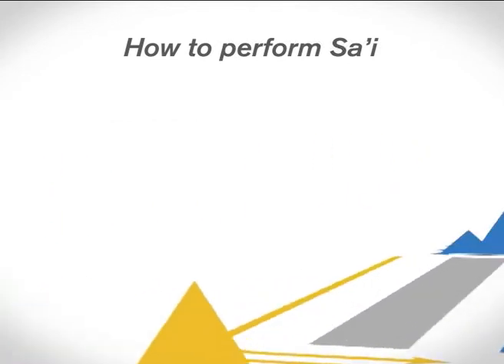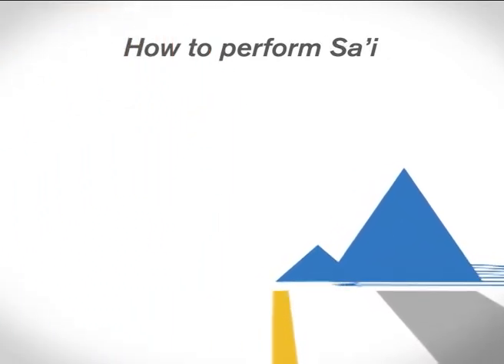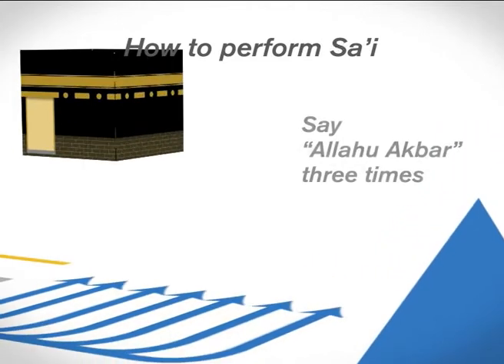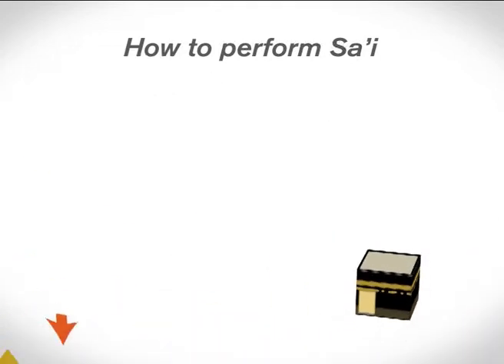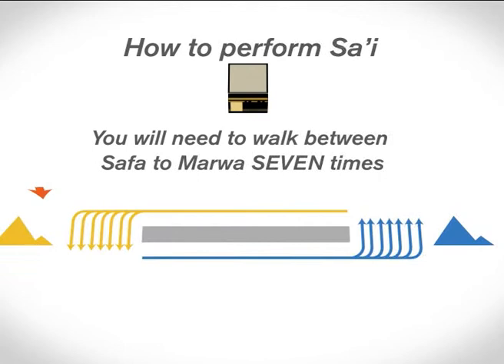Then walk towards Marwa while reciting dua and prayers of your choice. After reaching Marwa, again face the Kaaba and say Allahu Akbar three times. In total, you'll need to walk between Safa and Marwa seven times. You should end up at Marwa at the end of the Sa'i.